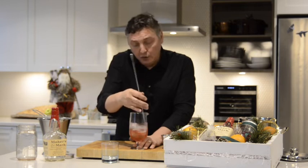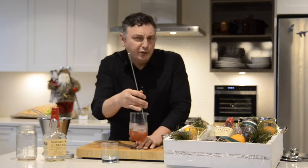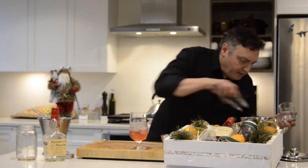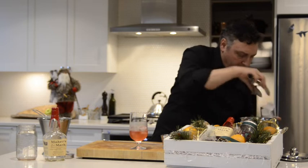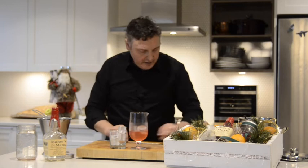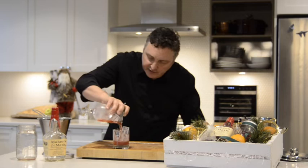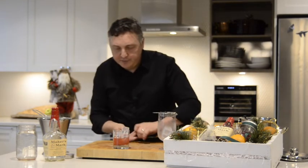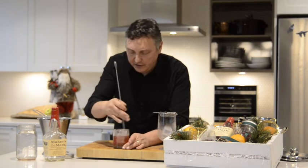If it's nice and cold and we pour it over new ice, it's less likely to further dilute quickly. There we go. Let's strain that right into our waiting cocktail glass. You could, at this point if you wish, also give it a little stir to get those ice cubes to kind of settle down a little bit.